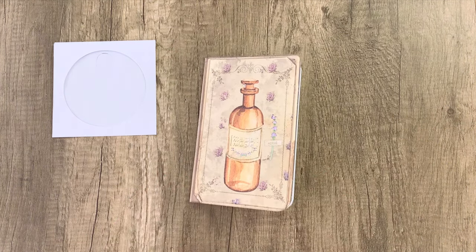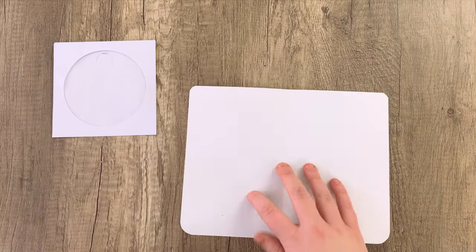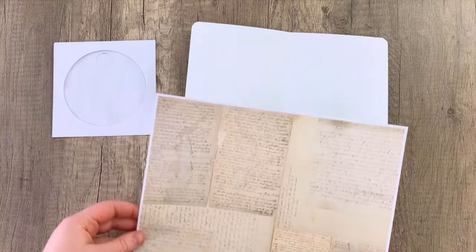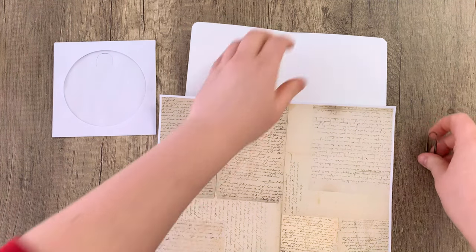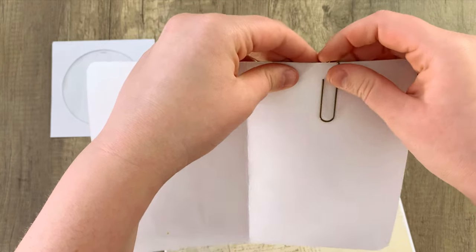I'll explain that a little bit later, but you will need some sort of clear plastic for this project, as well as a large card. This card is from the apothecary journal kit, but you could use anything you'd like. We printed it on cardstock, as well as some decorative paper and a paperclip. So that's what we're going to be using to get started.